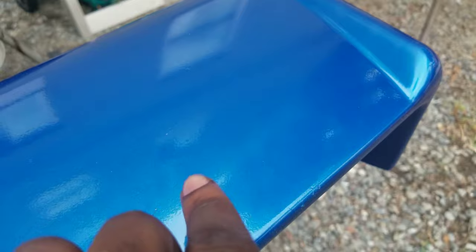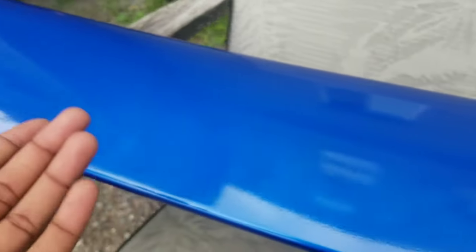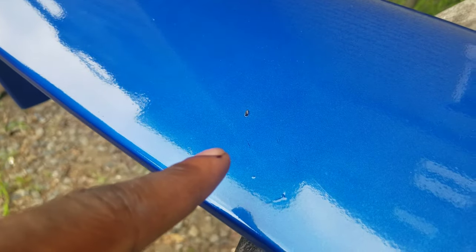We got everything painted, and for an outside paint job I think it came out pretty good. If you guys look, you can see small little imperfections here and there — like specs of dust or dirt — just because we were painting it outside. Like right here, that's literally under my clear coat, so a little bit later we're gonna have to go ahead and wet sand it. But until then I'm just gonna go ahead and throw it on.